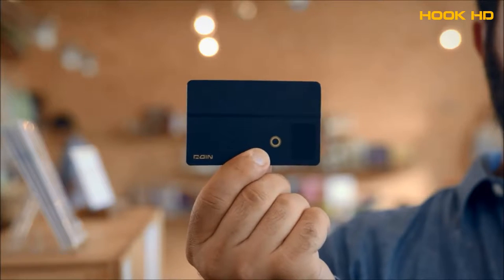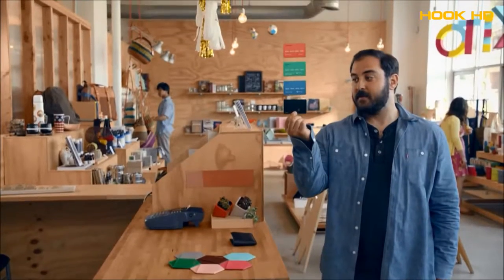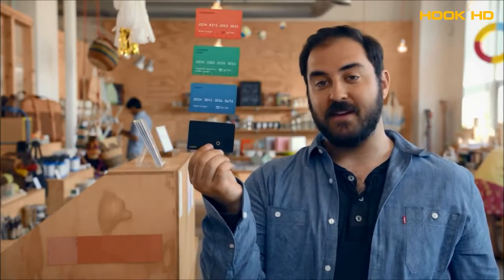This is a Coin. It's a simple card just like a regular payment card. You can swipe it just like any other card. The difference? All these cards are inside my Coin, and I can pay for stuff with any of them.